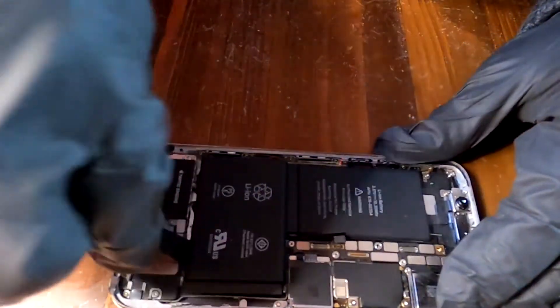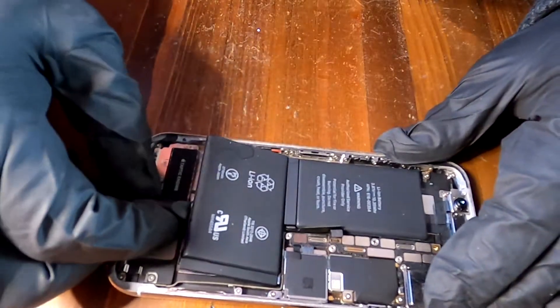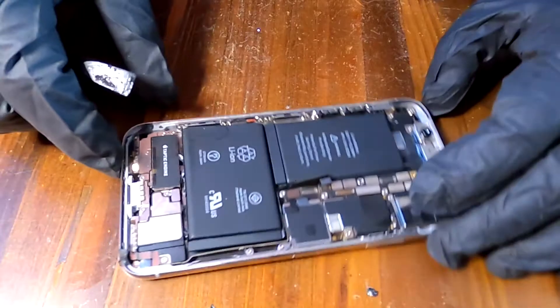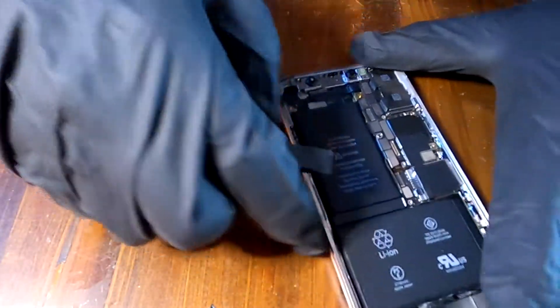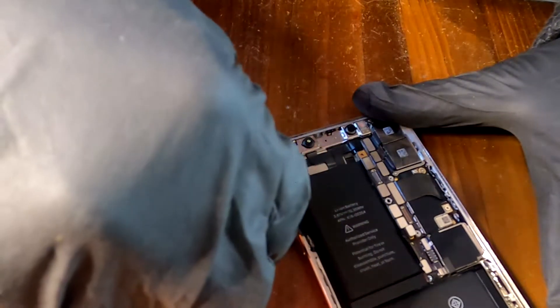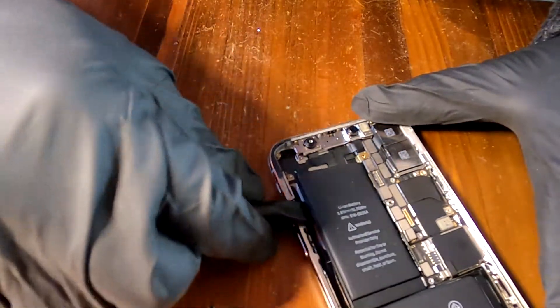The bottom battery is removed from the frame. I just need to pry up the first — I mean the upper battery. Slowly and nicely.